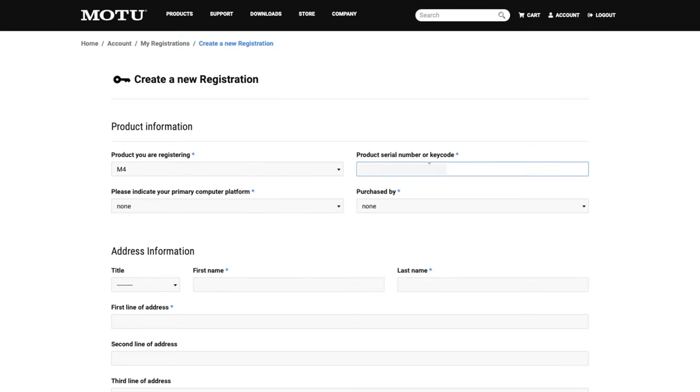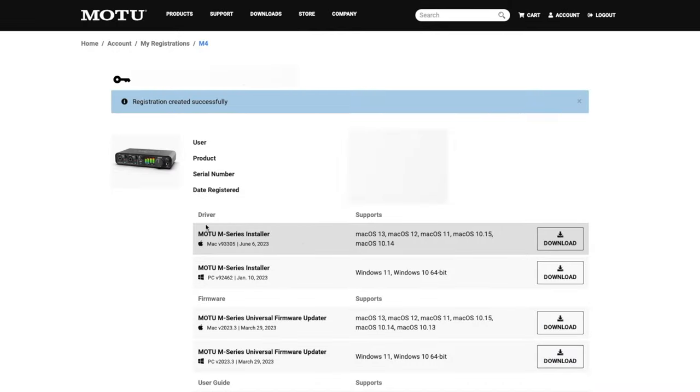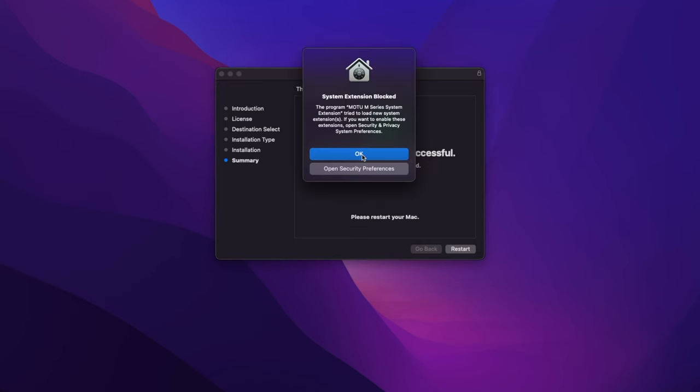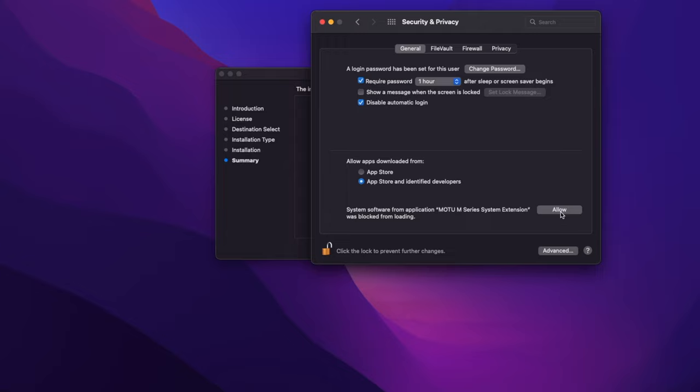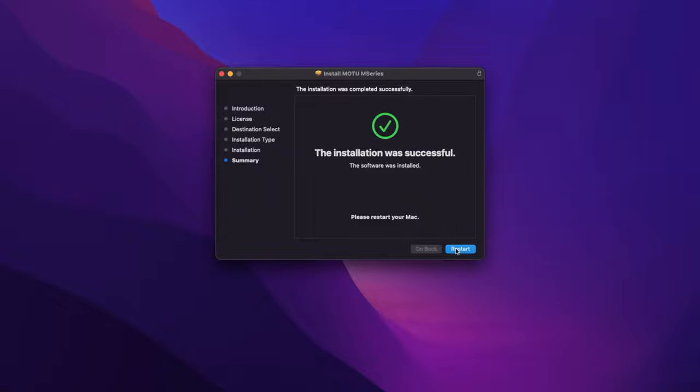So enter your product name, serial number, address, and so on. Your M4 is now registered. Step five: download the MOTU M-Series installer. Note for Mac users: you're going to have a system extension block come up that you shouldn't stress about. You'll just have to go into your security and privacy settings and manually change the security settings to allow the new extension to load. The install will then complete — then restart your computer.